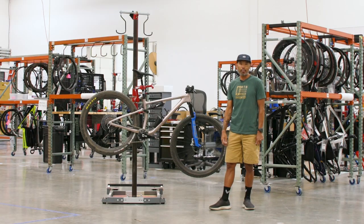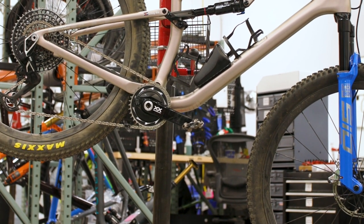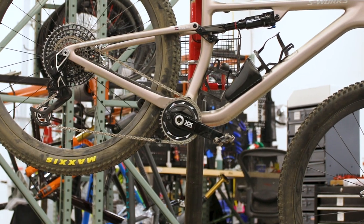Every year I kind of like to have a big goal. Last year was Unbound. The year before was Steamboat Gravel. This year I decided, hey I'm gonna have this bike, a Leadville 100. I've never done it before. I've lived in Colorado now for over 30 years and now is the time.